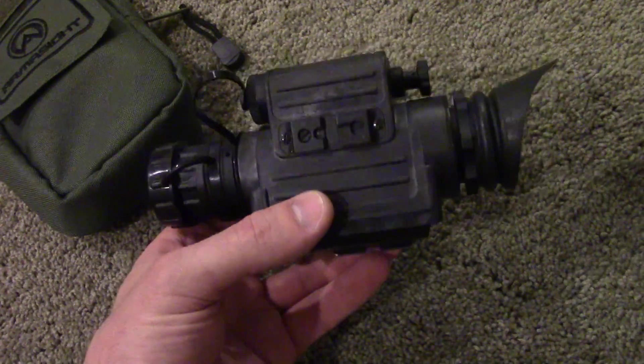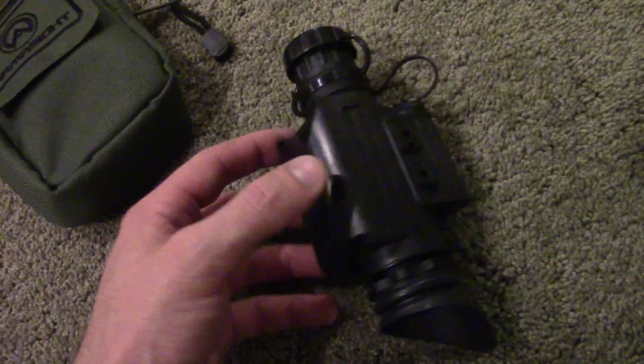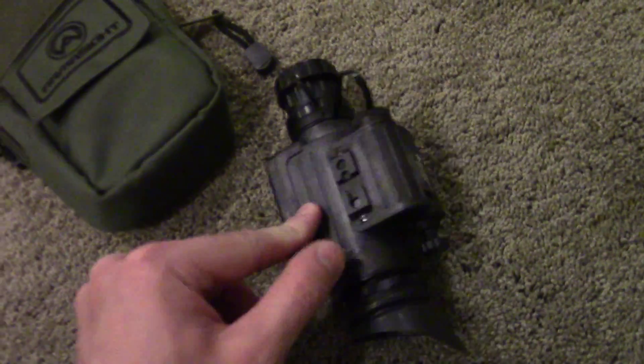It's a great little monocular that's very versatile and truly does compete with Generation 2 technology at a much lower price point. If night vision is something that you've thought about but cost is prohibitive, this may be your gateway.